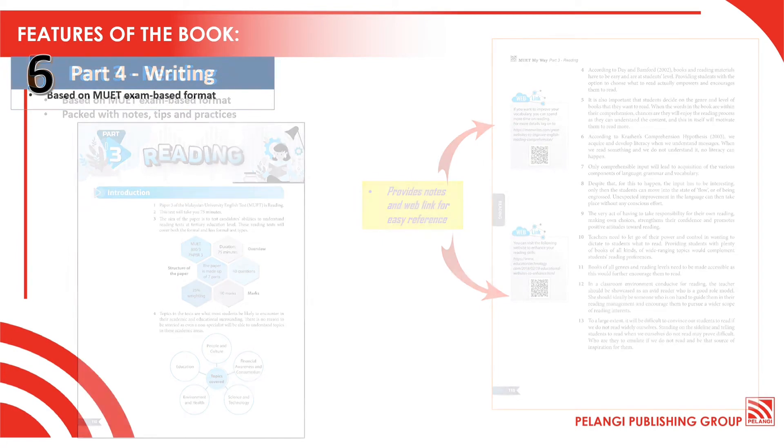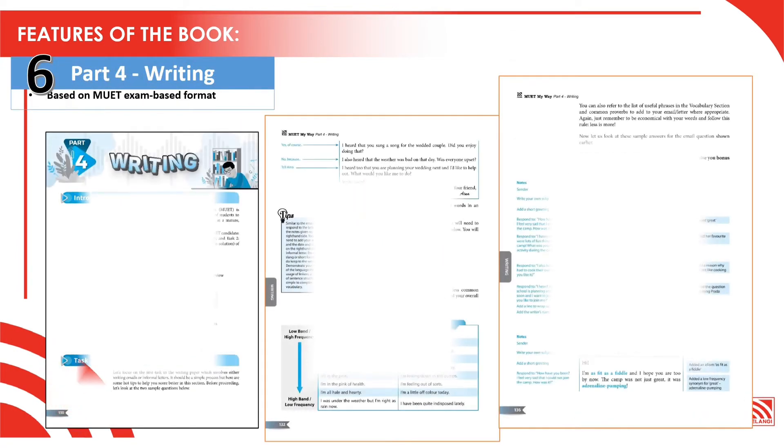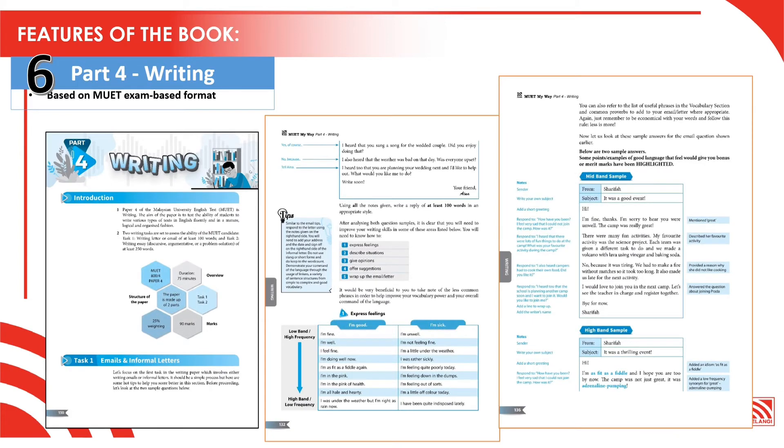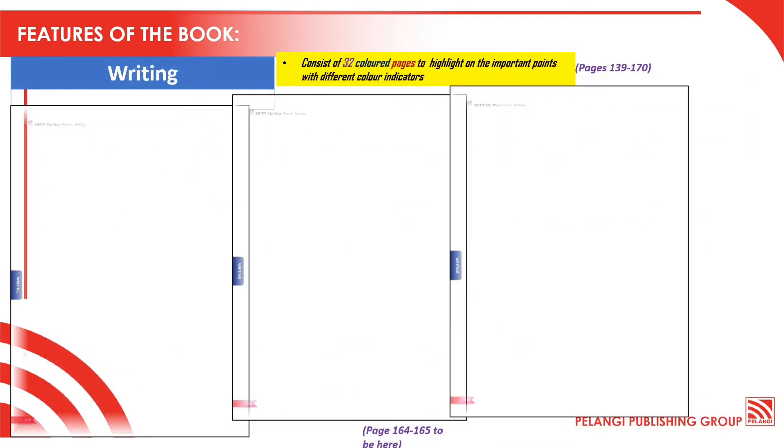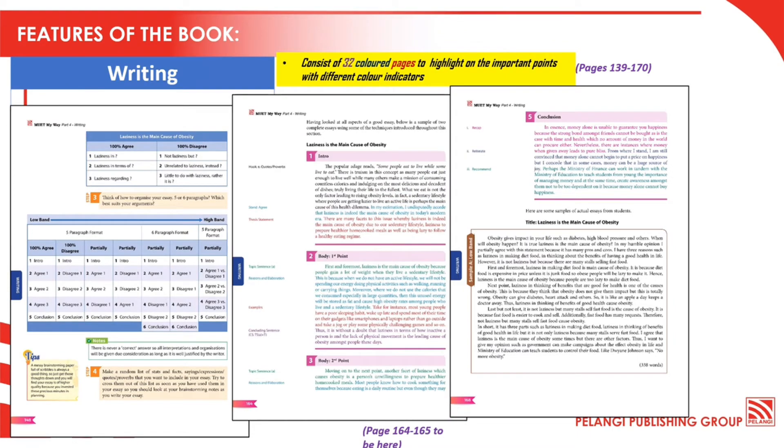And next is Part 4 Writing. This section consists of comprehensive notes and sample essays throughout to guide students on how to answer with band in mind. As you can see from the sample pages, this section also includes 32 colored pages to highlight important points with different color indicators.